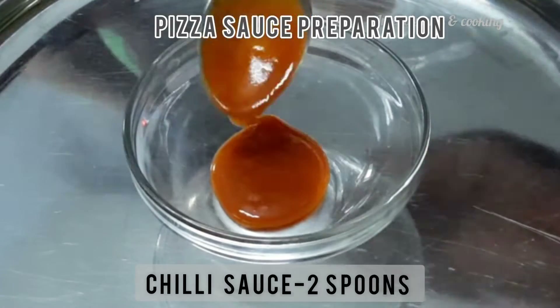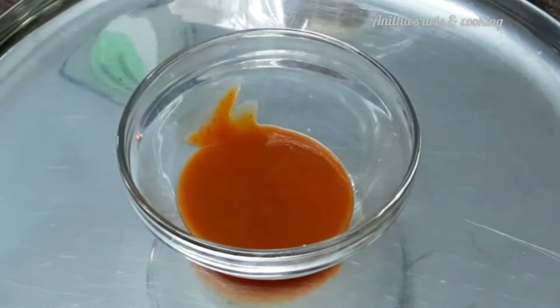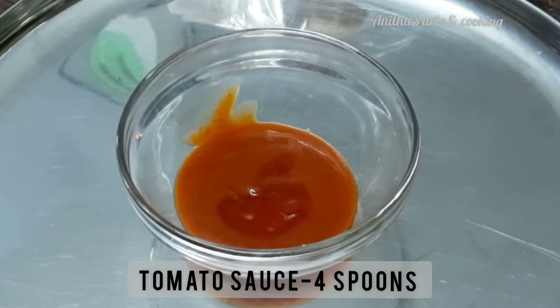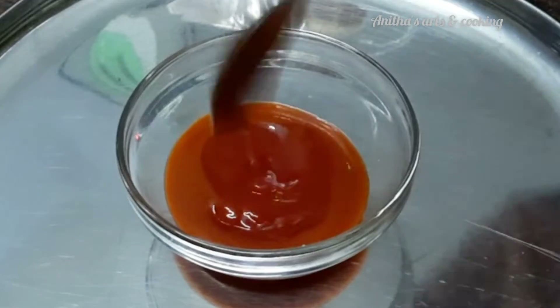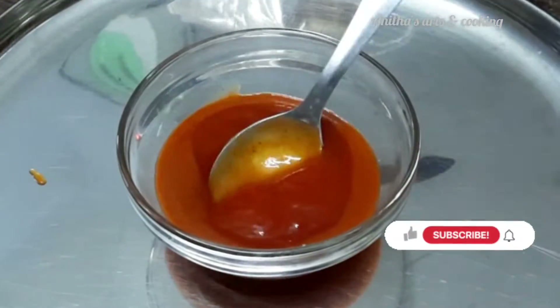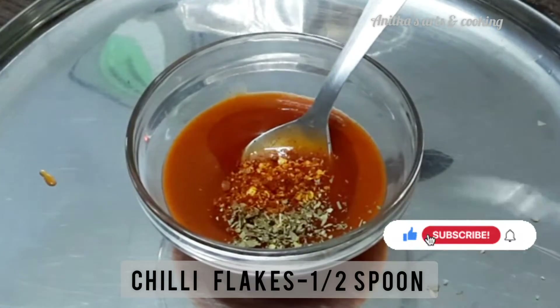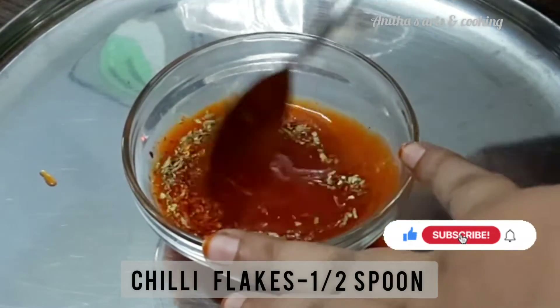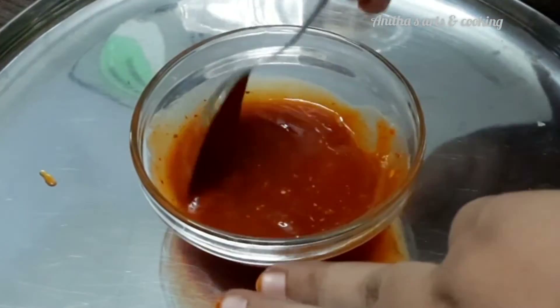Let's add the pizza sauce to a bowl. Add a bowl of chili sauce, 4 spoons of tomato sauce, and 1 half spoon of chili flakes. Mix the pizza sauce together in a bowl.